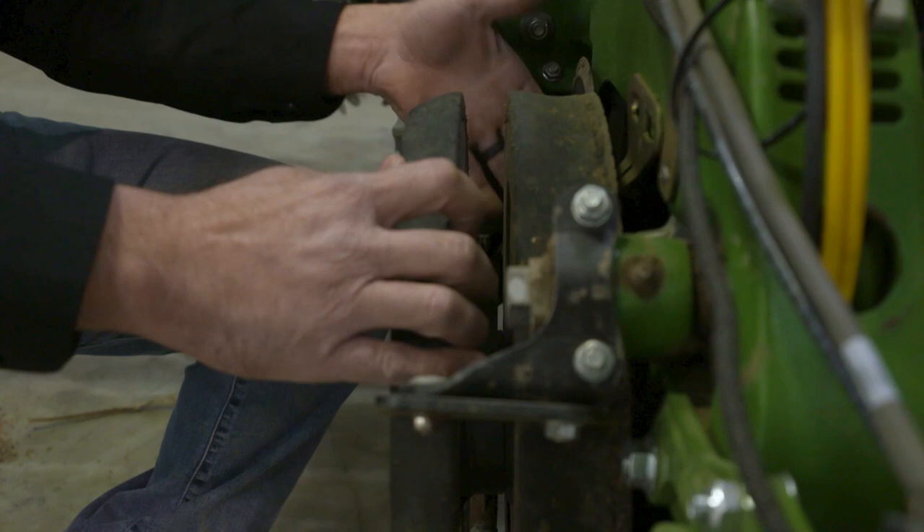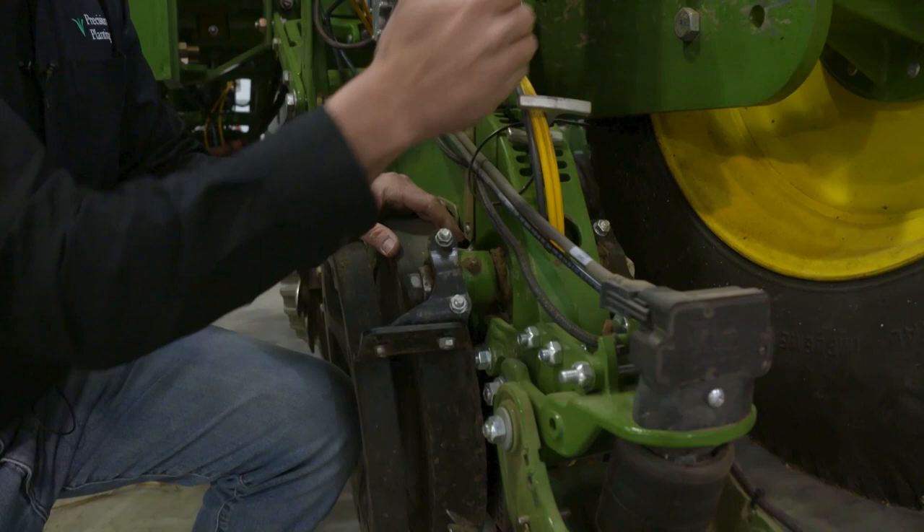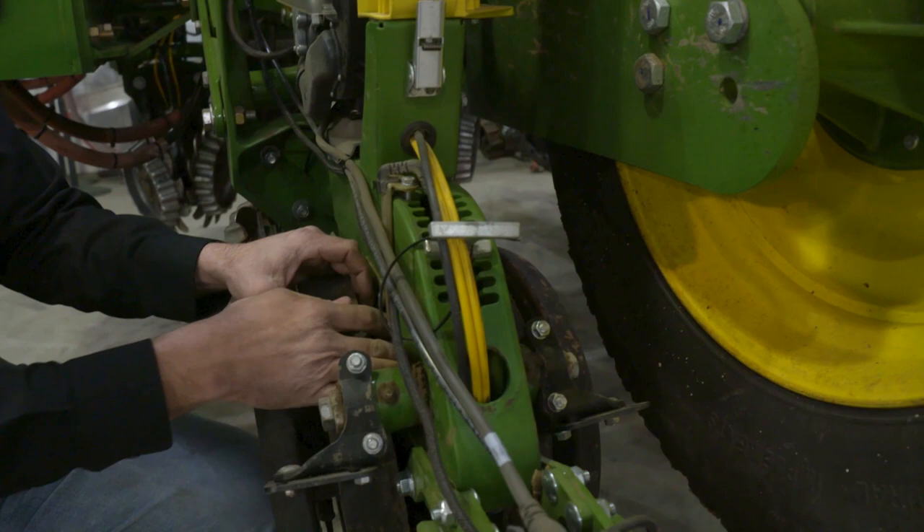Up above, at the same time the furrow is forming, you have a meter that is singulating and dropping the seed as accurately as possible. That seed falls down through a seed tube and is placed in the bottom of the seed trench. Some producers choose to drop fertilizer in the seed trench as well. Behind that, you have some sort of closing wheel or closing system that closes the seed trench up.